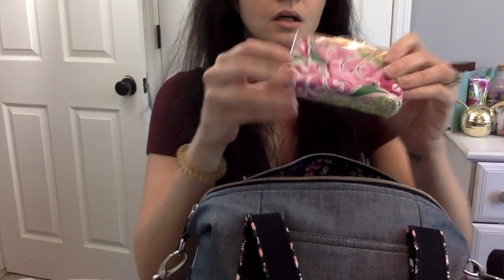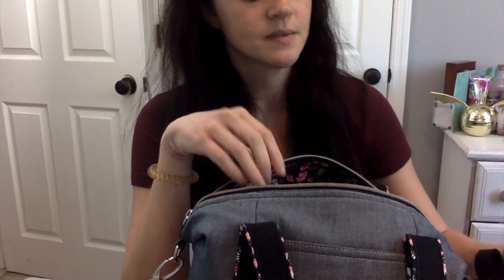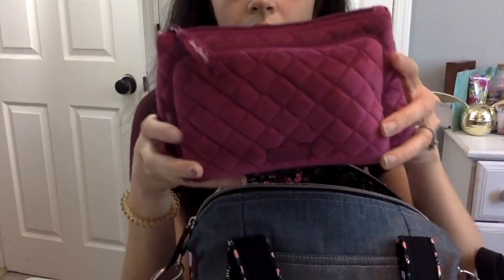Then I have a little pouch that I like to keep receipts in — ones I need to save just in case I need to return something, especially Vera Bradley receipts. It's handy to have a separate pouch for them to keep them organized, otherwise the ones I shove in my wallet in a hurry end up getting tossed out. This at least keeps them safe.